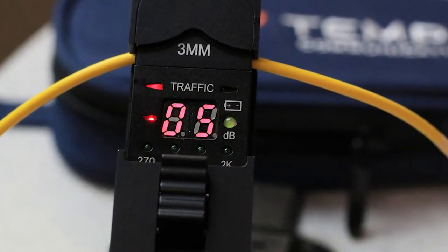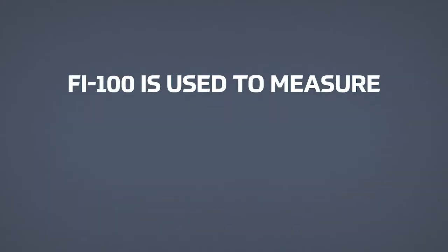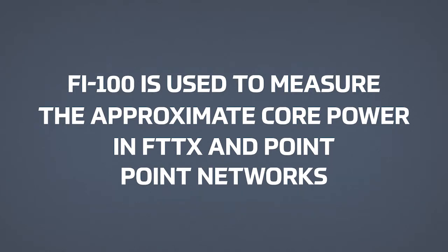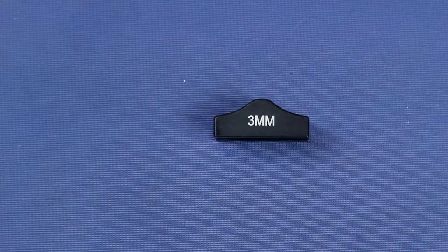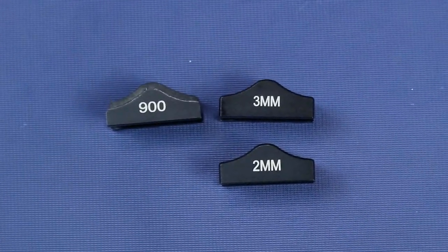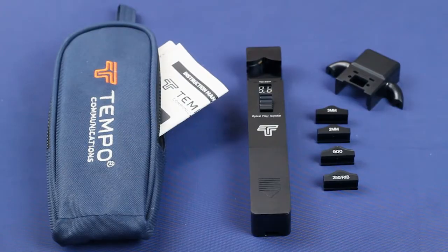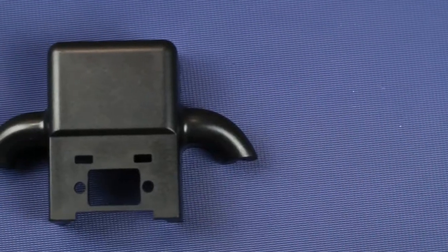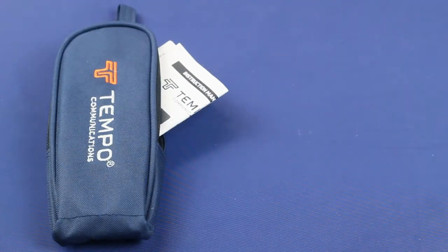The FI100 fiber identifier from Tempo Communications is used to measure the approximate core power in FTTX and point-to-point networks. The fiber identifier comes with 3mm, 2mm, 900 micron, and a 250 micron adapter that is also ribbon cable compatible. A sunshade is also packaged in the soft carry case with an instruction sheet.